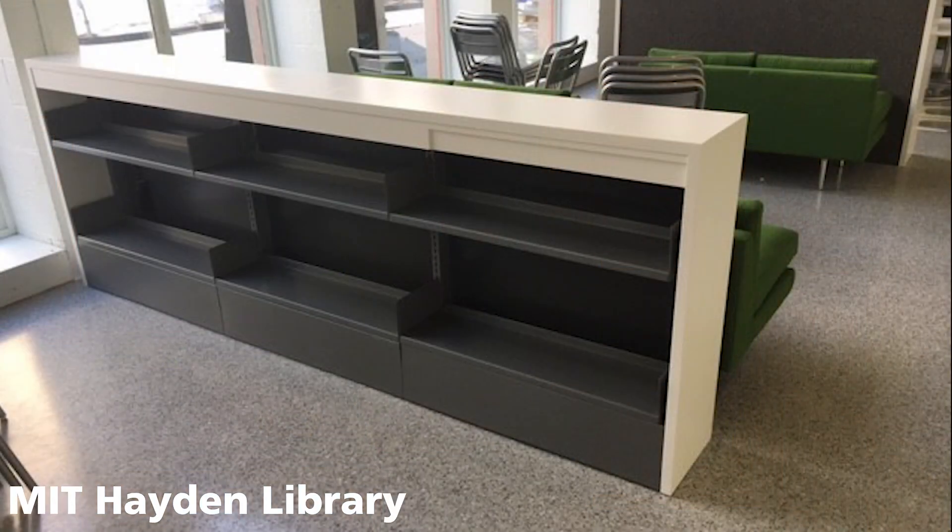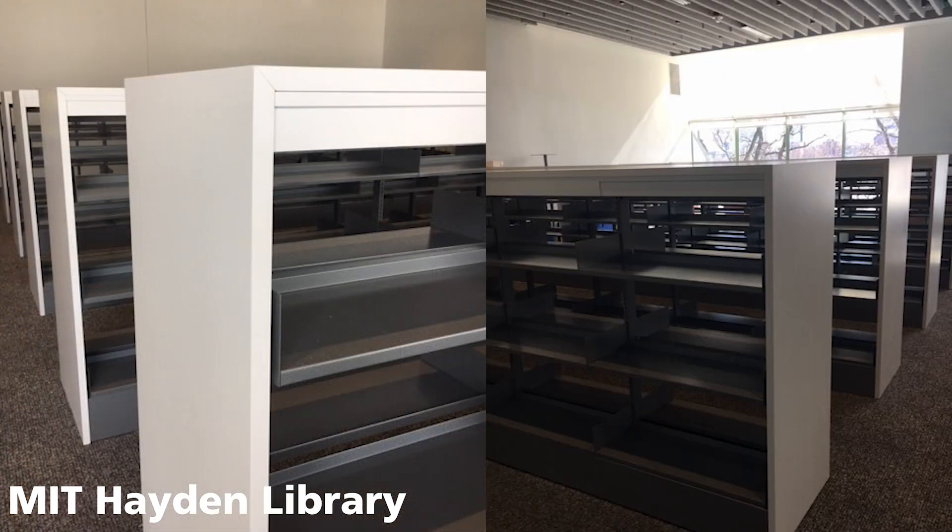Just recently we had a project that needed a concealed fastener for a miter fold waterfall edge. We were very successful with that system. The client was very happy with the end product — we used the Clamex. We were using inch and a quarter MDF panels, a good solid thick panel. We needed to have the ability to ship these things out knock-down and allow the installer to put them together in the field.